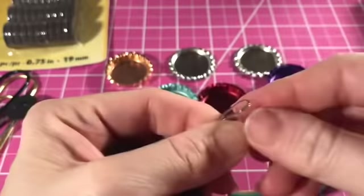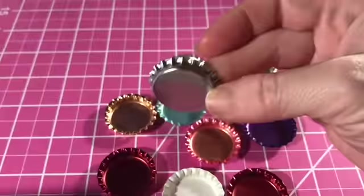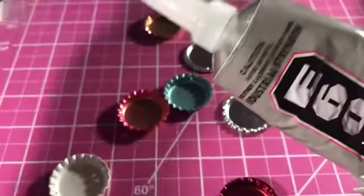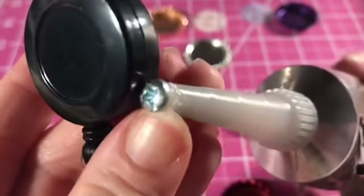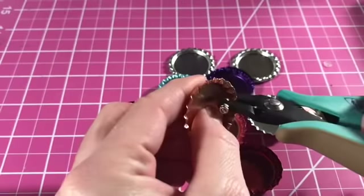These are the different types of bottle caps you can get — colored ones, flattened ones — but I get the craft ones that don't have the liners. I use e6000 to attach those to the badge reels. That's one of the better glues I have found that really holds up.